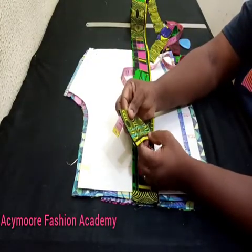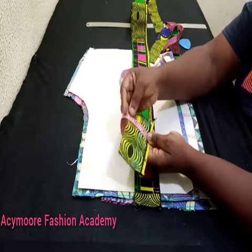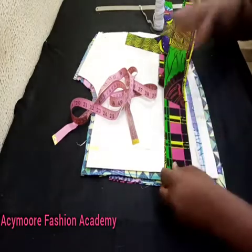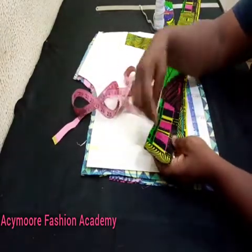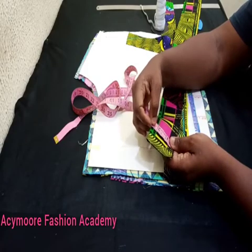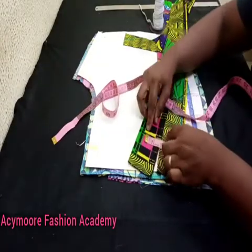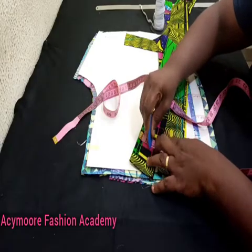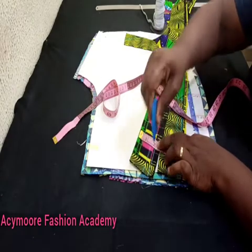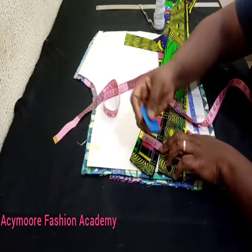The other half is going to be my joining allowance. I went ahead and marked it out — the band is two and a half inches. I folded in two inches and the half represents my joining allowance. I'll mark out one and a half inches this way, and then mark another half inch — that half inch is going to serve as my casing where I'll put my elastic rubber.